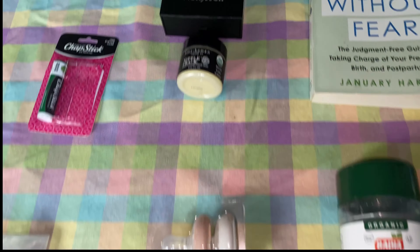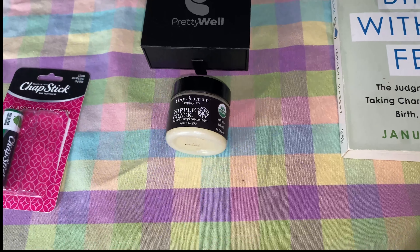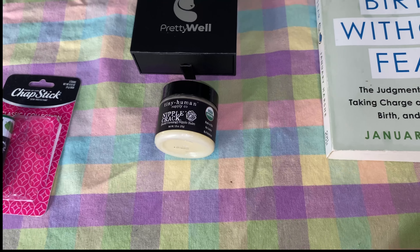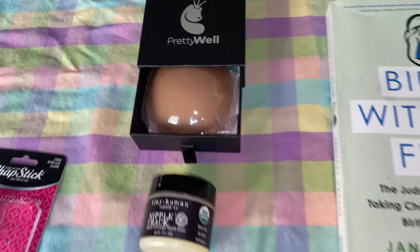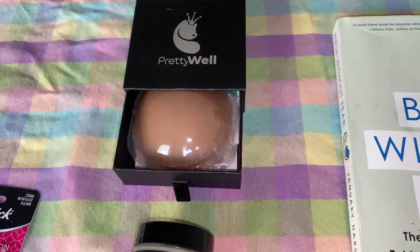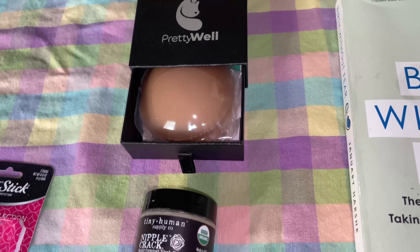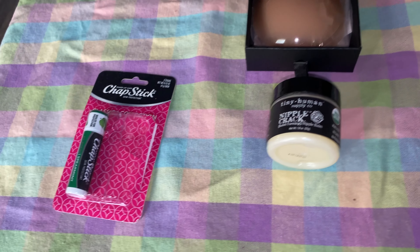I have been using this nipple cream — TMI heads up — just because my nipples and areola have been changing, so it's actually been working for me after I get out of the shower. And that there is the nipple covers. I've heard that people use nipple covers when they get into the shower because your nipples are really sensitive when you're starting to breastfeed, and when you face the water it can be very painful. So I bought some waterproof ones so I can wear them in the shower.